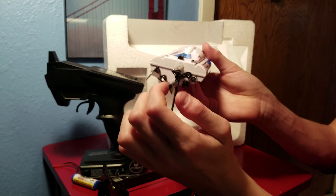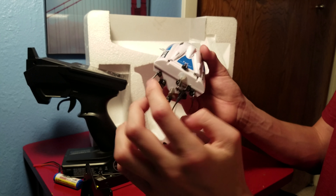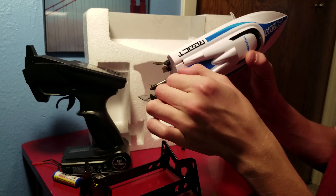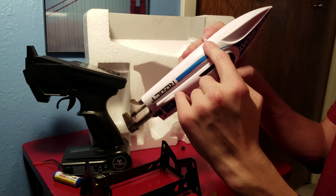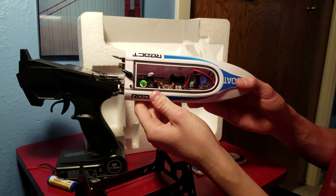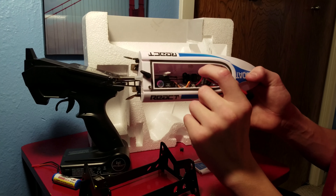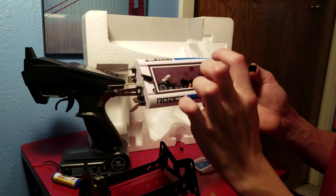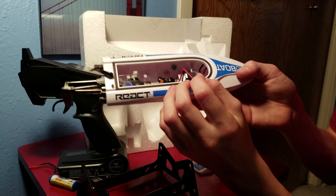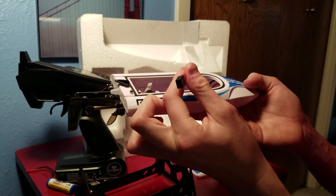You've got your rudder right here, your trim tabs, and your propeller. Looking at the inside real quick — it's a simple spin-lock system and it is water-cooled, so we've got a water spout on the inside. You've got your ESC right here, and then your servo and brushed motor. That's where the battery plug plugs in, and I guess you just lodge the battery in there.